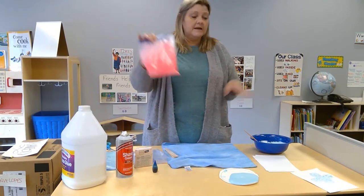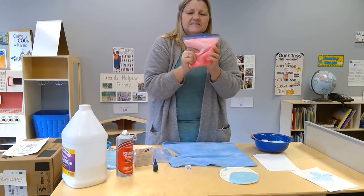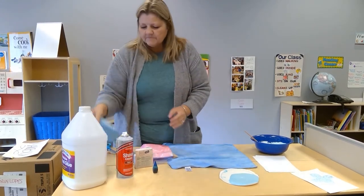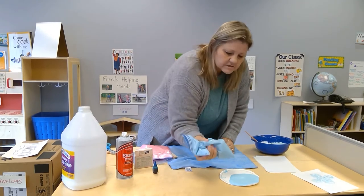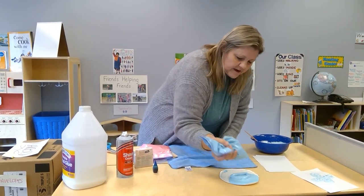Another way I like to do this that is less messy is to use a Ziploc bag — put all your ingredients inside and have the fun part of squishing and mixing it up. Then ask mom if she can cut a little tiny hole at the end, and it'll be like frosting a cake. You can squish it out and make your design any way you want.